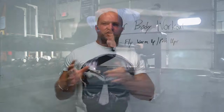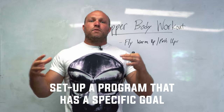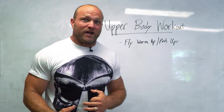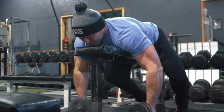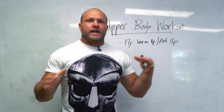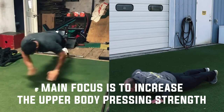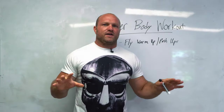The problem with that shotgun approach is that you're not actually following a designed program with a specific goal. The key factor is that when you have a program for a specific day and a specific goal you're trying to achieve, you can put all of your energy towards that goal. Today's workout is an upper body workout focused on increasing upper body pressing strength while increasing sarcoplasmic hypertrophy of your upper body musculature.